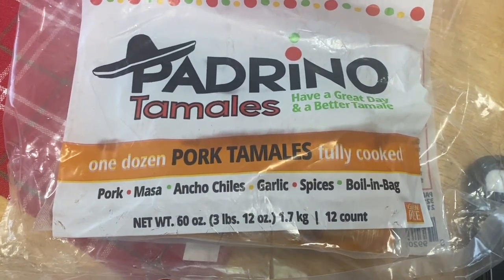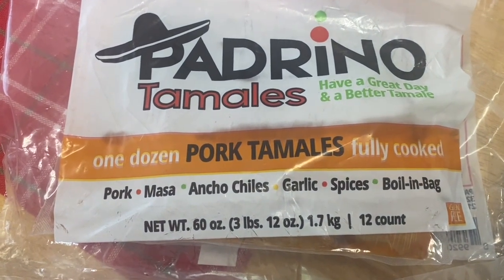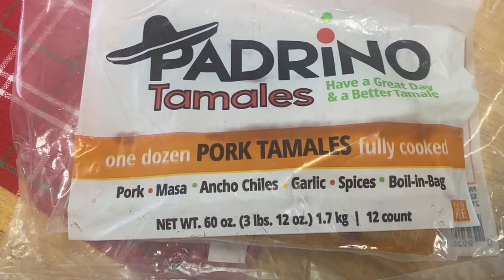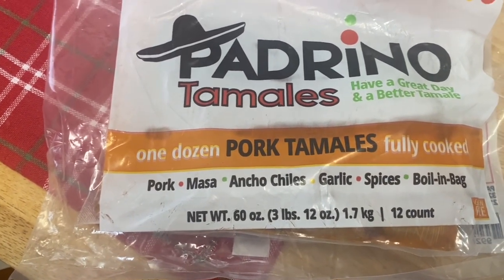Padrino tamales. Pork tamales. Fully cooked. A dozen. Ancho chilies, garlic spices. Boil in bag. Have a great day and a better tamale.